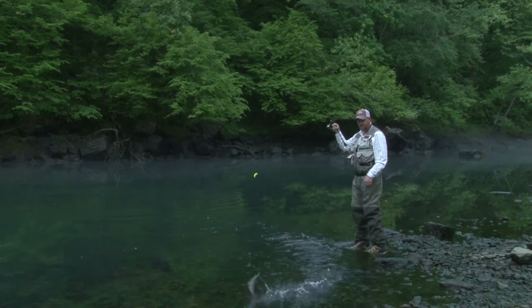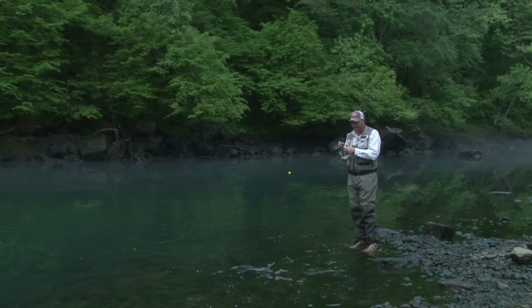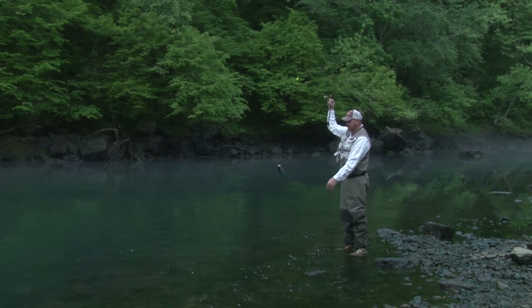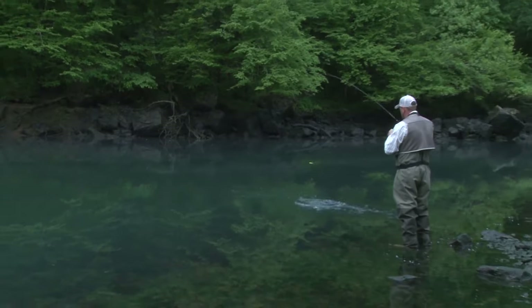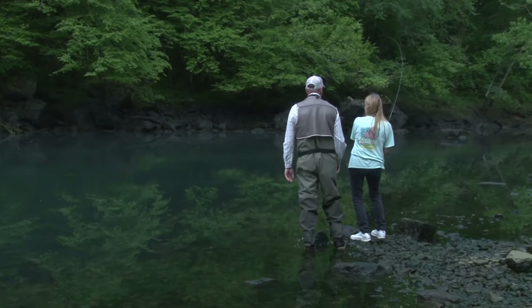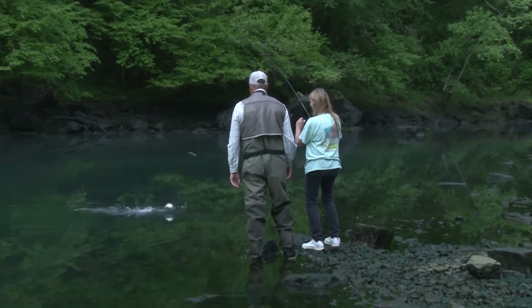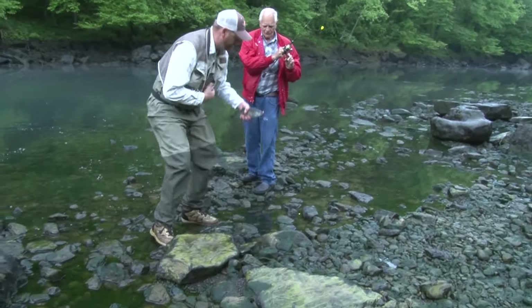First cast, step up to the stream — it wasn't an accident. We had the right equipment, we had the right setup, and whenever you have the right setup and drift the Trout Magnet naturally, this is what happens. Once you start fishing the system, you start getting confidence everywhere you go. All you're doing is changing your depth. It's not that we have a special skill — it's that we have the right system and setup. With a Trout Magnet, I promise you will outfish anything that's out there, guaranteed.